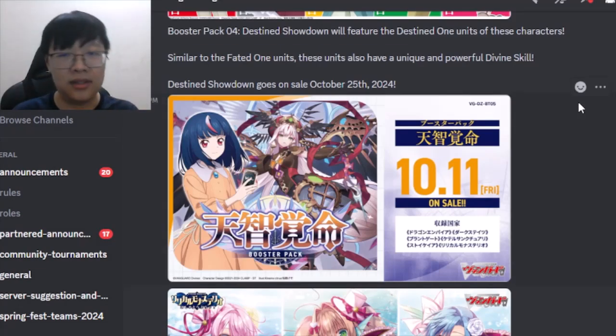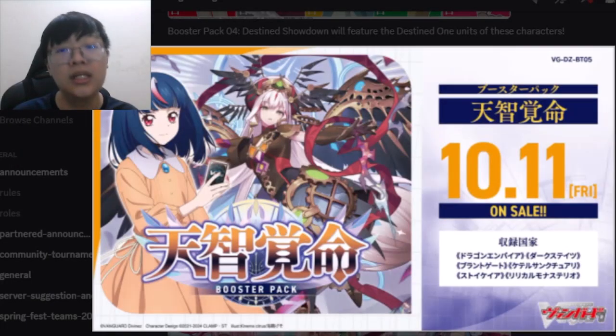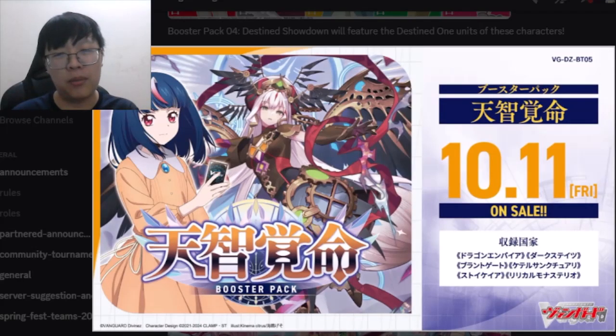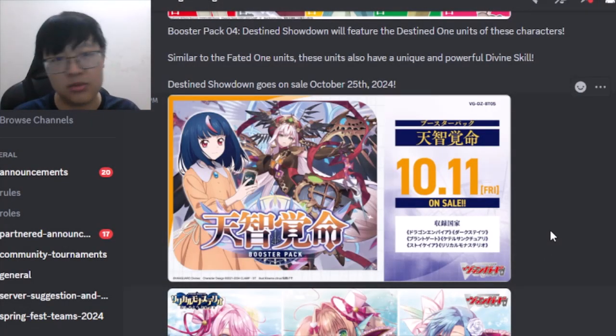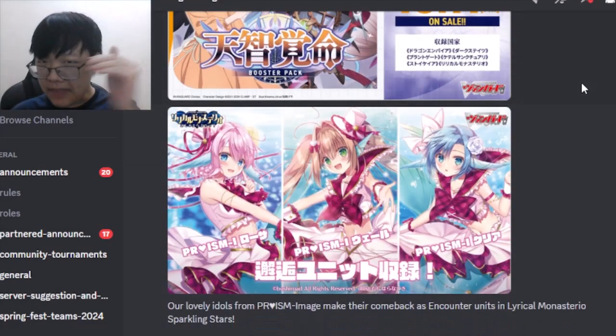Even though Leal Amorta is not in Set 4, she will be in Set 5, coming out in October — roughly three to four months away. I'm very hyped for this set and really want to play Leal Odium as soon as possible. Whether she'll be expensive depends on how good she is. Hikari is on the Set 4 cover page alongside Leal Odium, which is really interesting.